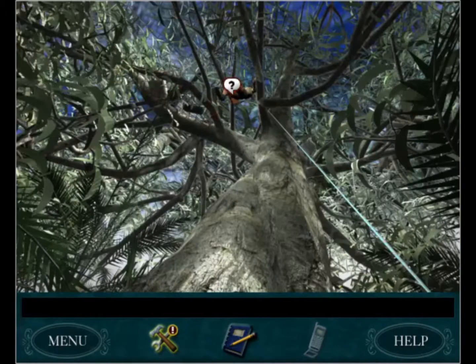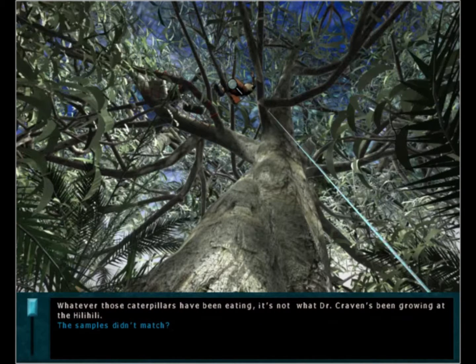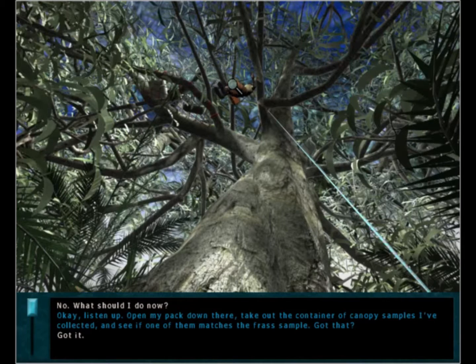We don't want either of those to happen. The scientist says the wasps she's observing are doing some kind of dance and she's taking notes. She's told that whatever those caterpillars have been eating, it's not what Dr. Craven's been growing at the Healy - the samples didn't match. She says to open her pack and check the canopy samples she collected to see if one of them matches the frass sample.